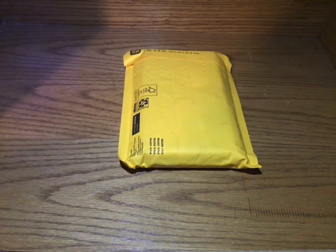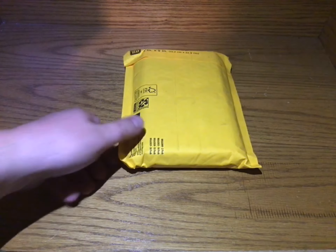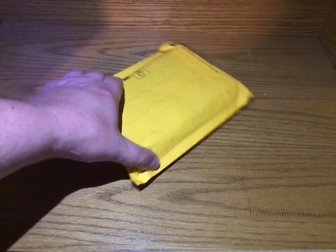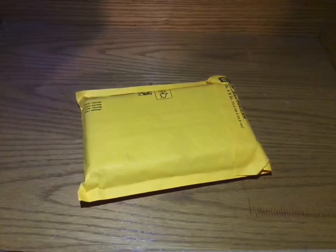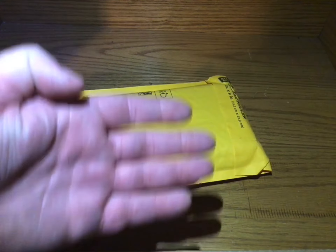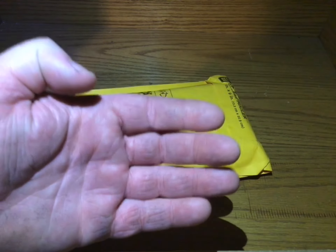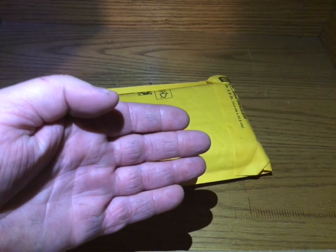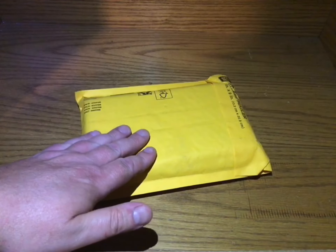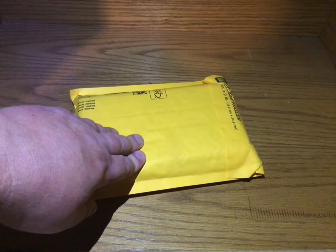Here we go — here is the new segment called 'Saturday at the Movies.' What I'm going to be doing is either picking something I already have, or like this, getting something, opening it, and then discussing it. I'll put pictures and stuff into the videos so I don't get copyright struck — no actual clips of the show, just a picture or something so you know what I'm talking about.